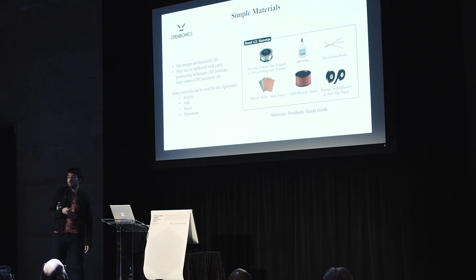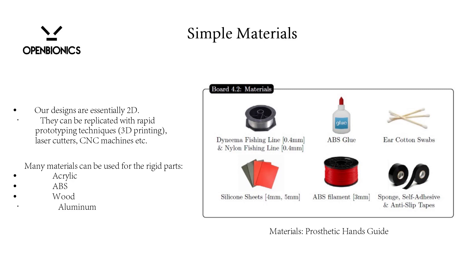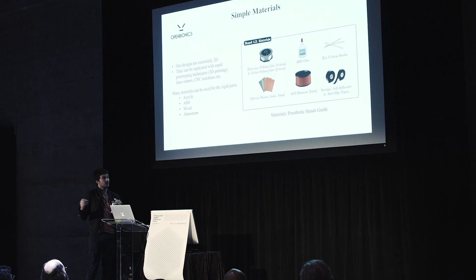We focused on simple materials because we wanted everyone to be able to replicate our design. The first version used simple silicone sleeves that you can buy in a hardware store, and simple plexiglass with a laser cutter. The design can be replicated with acrylic, ABS, wood, aluminum — whatever you want. Because the design is essentially 2D, you can use 3D printing, laser cutters, or even CNC.